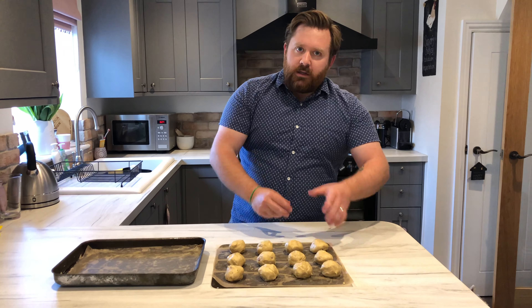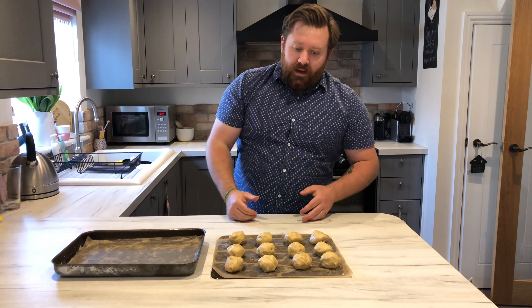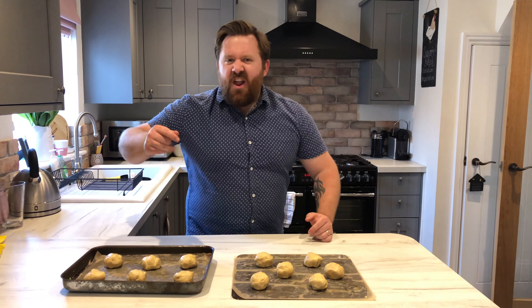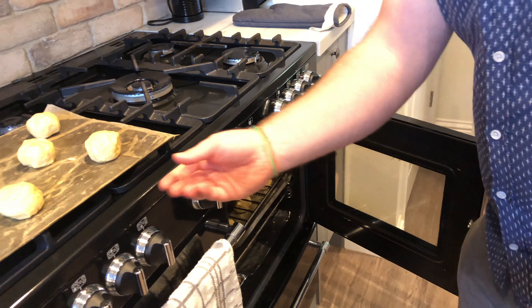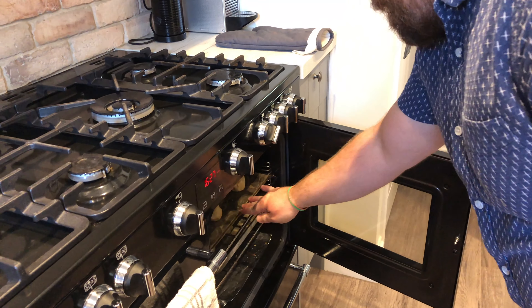Now we're going to get these on two trays, because as they cook they spread out a little bit and you don't want them joining together. Let's get these bad boys in the oven. The oven's on gas mark three or 180 degrees — now let's pop them in. They're going to need between 15 and 18 minutes, or until they're nice and golden brown.